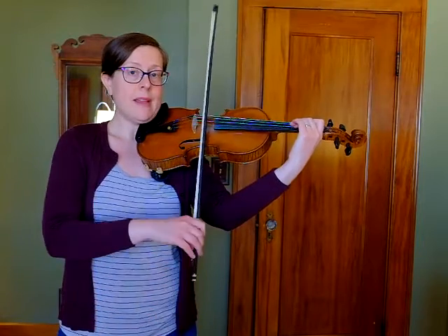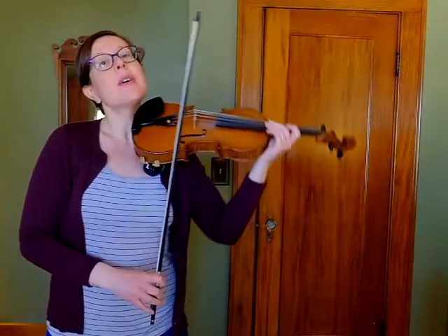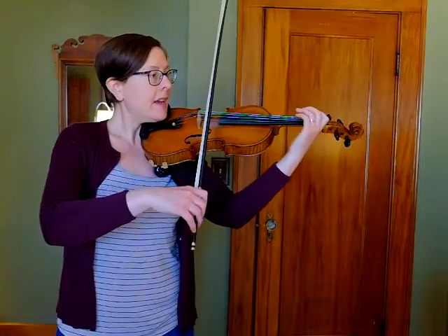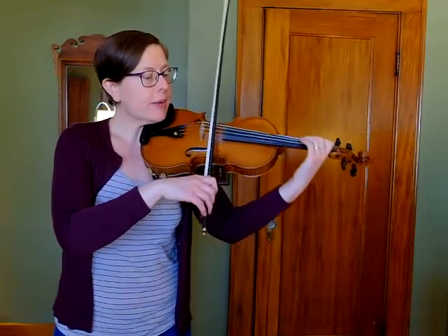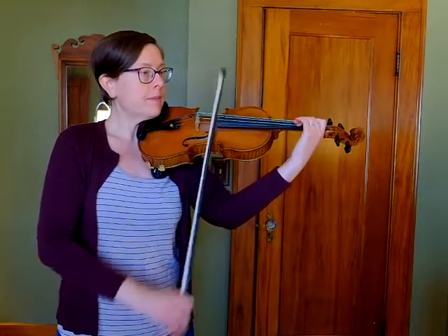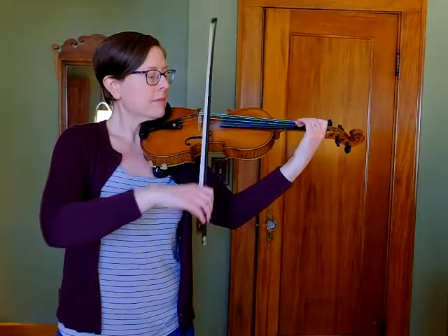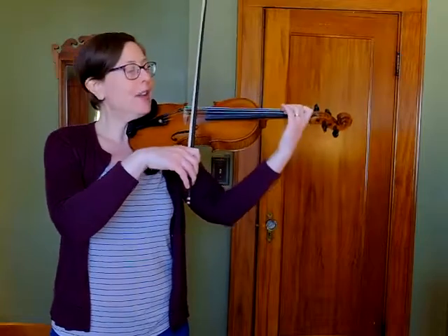In measure three, we have a little bit of a challenge. We have an A that skips to a C sharp, and then another tunneling opportunity when we go over to two E's. And then in the last measure of the second line, we're back to the C sharps. Make sure you're hopping from the A to the C sharp, keeping that C sharp down to tunnel, crossing your bow, E, E. You will be so happy you did that tunnel because you're just back to your C sharp.